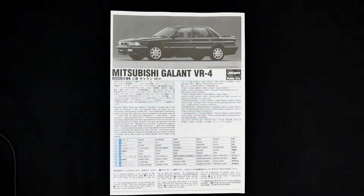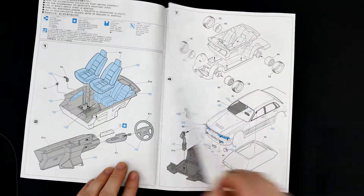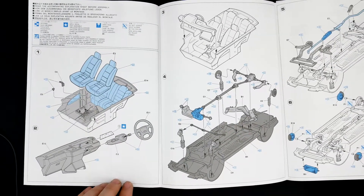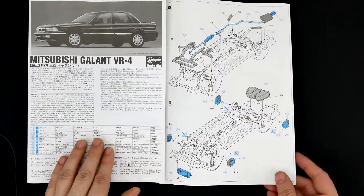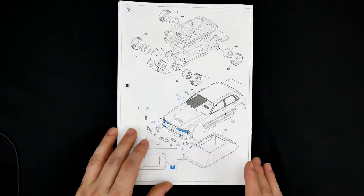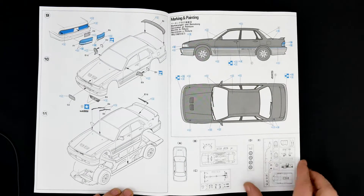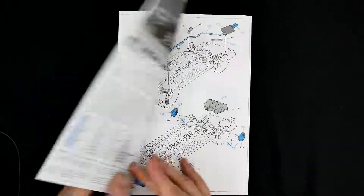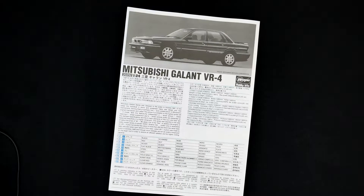So that is going to do it for this look at the Mitsubishi Galant VR4 kit from Hasegawa. And no doubt that our good buddy Jameson at Scale Finishes can get us some color matched paint for this one if that's how we choose to roll. So on that note, thank you for watching. I'll see you next time.